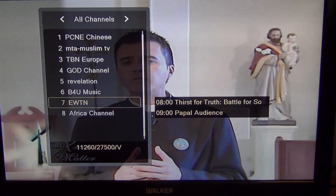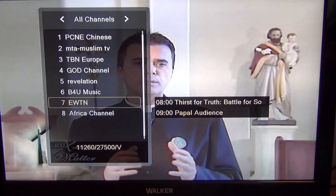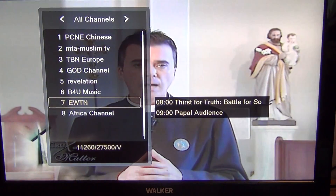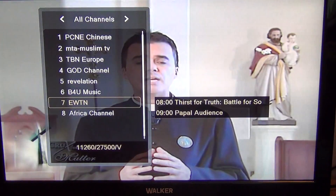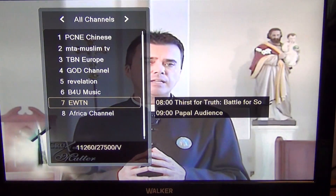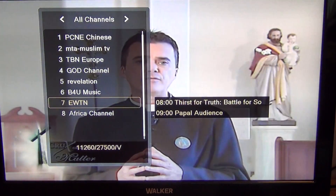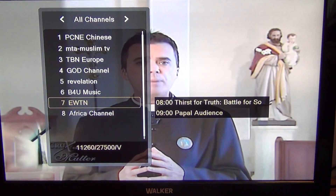There's a small caveat: if satellite channels are broadcasting off the same transponder, you can record one channel on that transponder and watch another on that transponder. For example, recording EWTN, there are seven other channels available — whatever is available on that transponder. Sometimes related channels share a transponder, which can be handy, but it's very limited and not something to rely on.